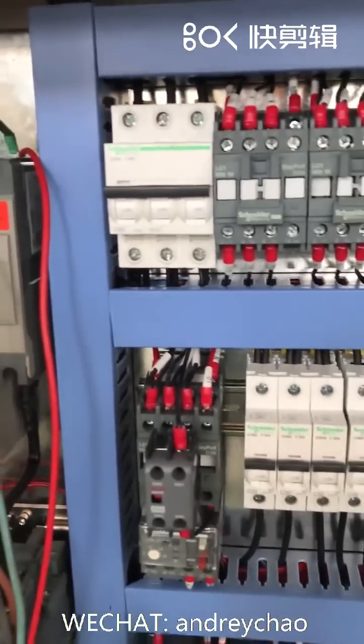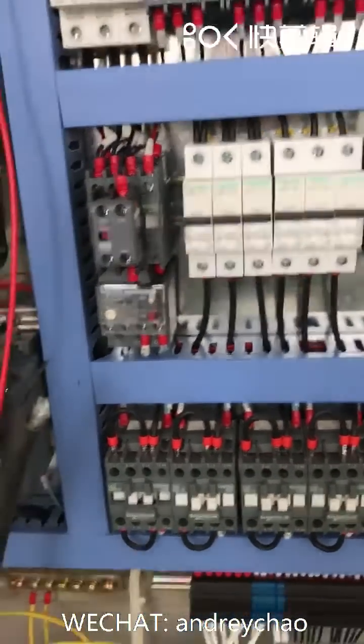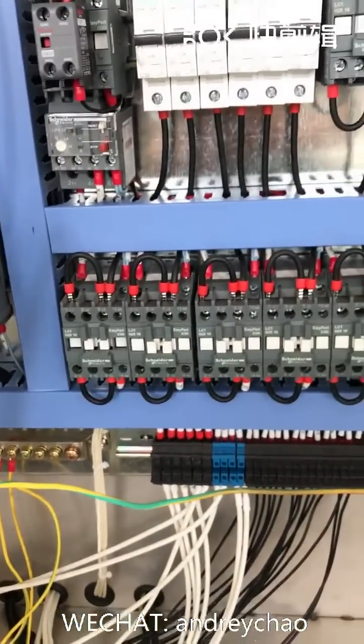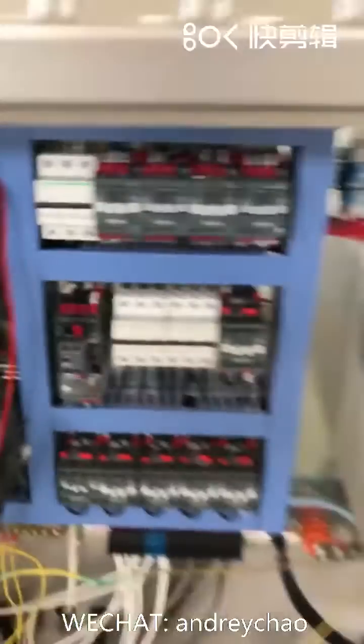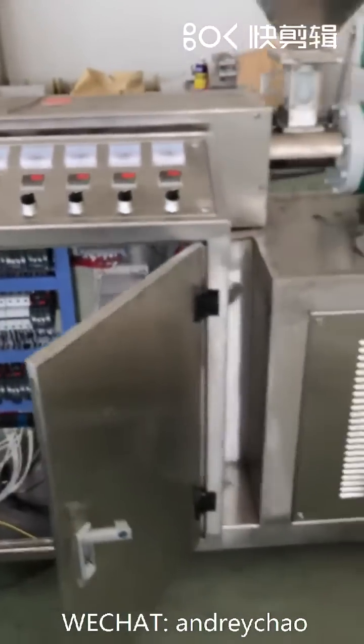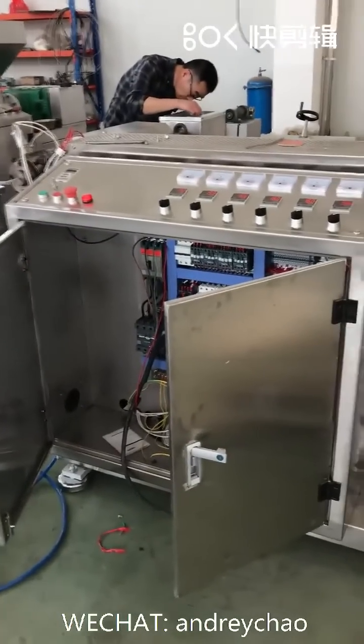Let's change the slider. This is the stainless steel covered outside with the extruder machine.